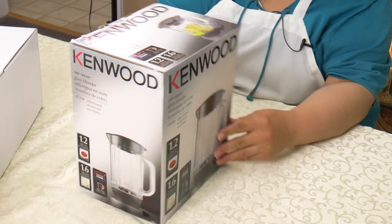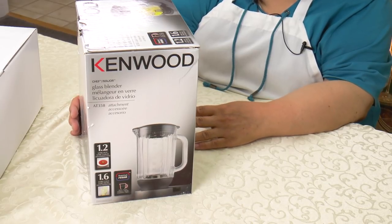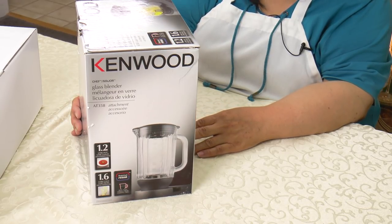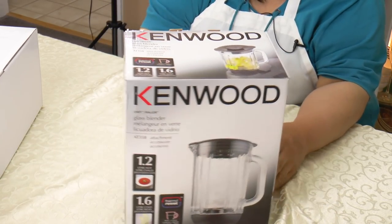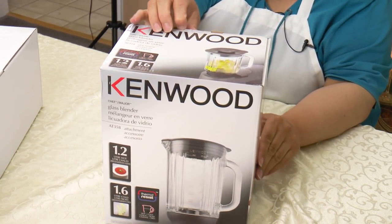Here is the blender. The blender has 1.2 liter hot capacity and 1.6 liter cold capacity — thermal resistant, handles both hot and cold.